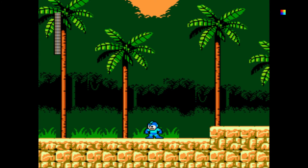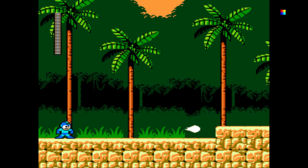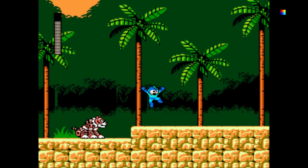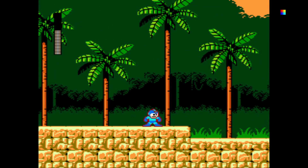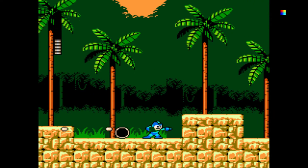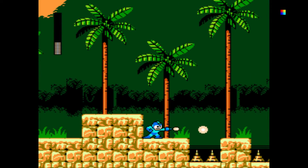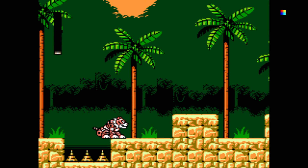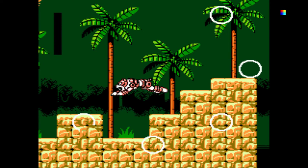Let's see if our controls are working — my joystick and my D-pad are working perfectly. Oh my gosh, robot tigers! Now the problem here is I have the shoot button set up as my B and my jump is my A, so it's a little off for me. Just need to get the hang of it.